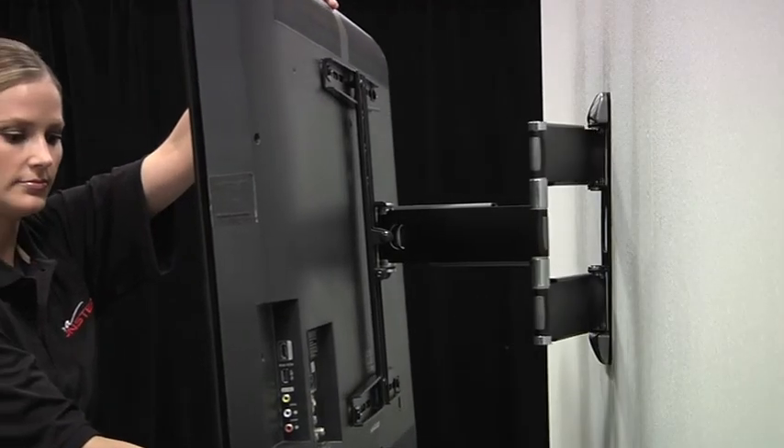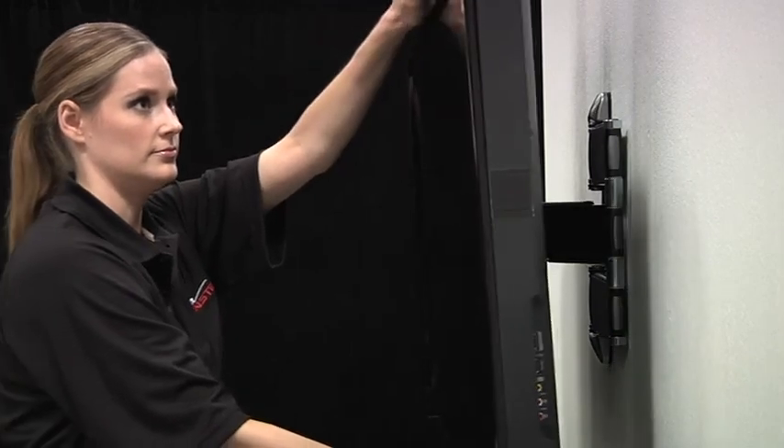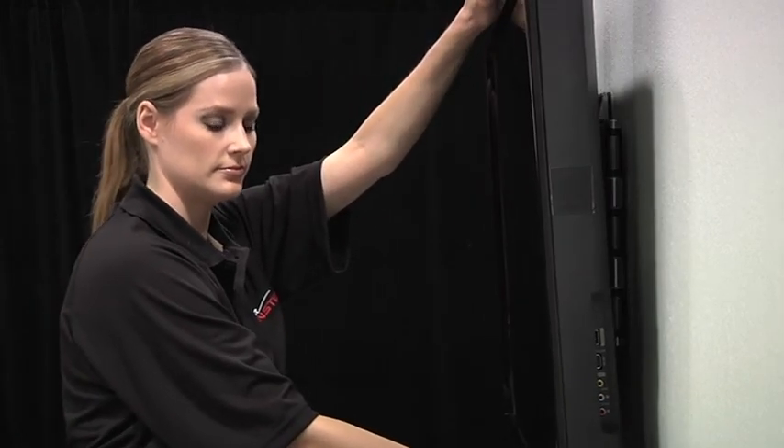Now, congratulate yourself on successfully installing your Monster Flat Screen Super Thin Articulating Mount.